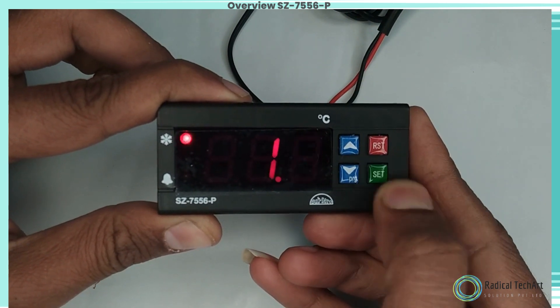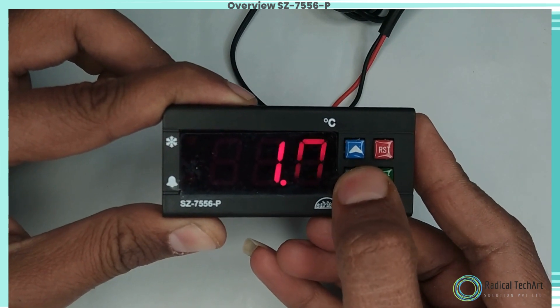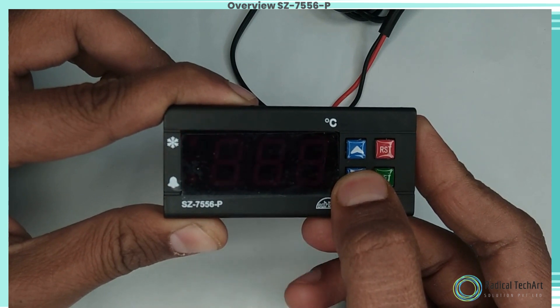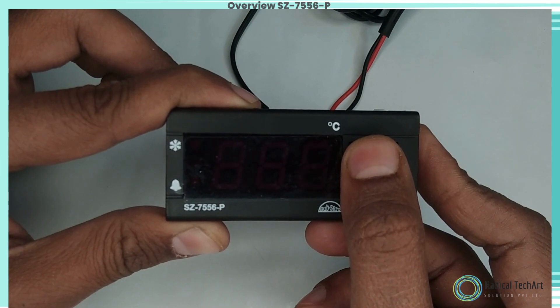Set the P1 function to set the cutout point of the controller. Press and hold the Set key for two seconds to set other parameters; the display will flash P2. To select other parameters, use the up and down keys.